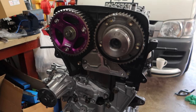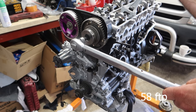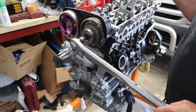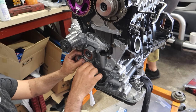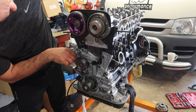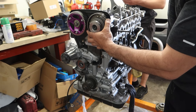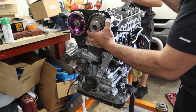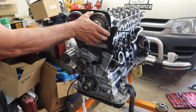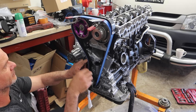Now we put the VVTi gear bolted up and make sure it is correctly torqued down to spec — which is 58 foot pounds. We hold the cam from the top with the shifter spanner to make sure the cam doesn't spin. Now we put the tensioner pulley on, torquing that to spec too, then triple check the cam gears and make sure they're all aligned along with the crank, before we can install the timing belt. The VVTi gear does spin and that's completely normal — just make sure these two marks are lined up and that's the correct position.